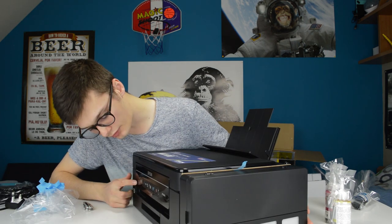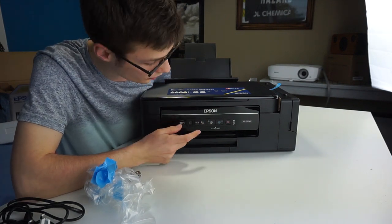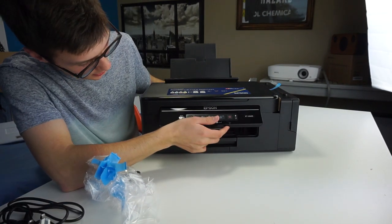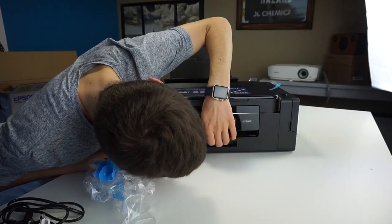On the front of this thing we have the buttons over here which are used for powering on the device, using Wi-Fi, using the settings, color, non-color. And you have something over here which I have no idea what this is.